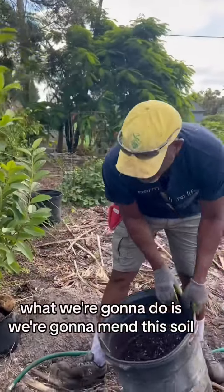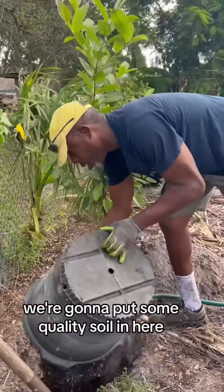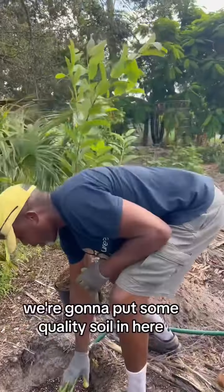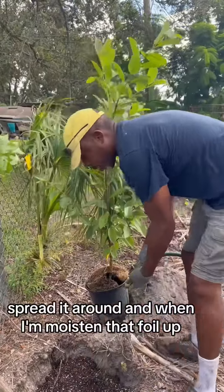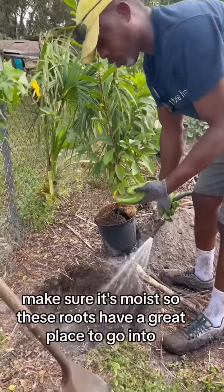What we're going to do is amend this soil because we have very sandy soil. So we're going to put some quality soil in here, spread it around, and we're going to moisten that soil up. Make sure it's moist so these roots have a great place to grow into.